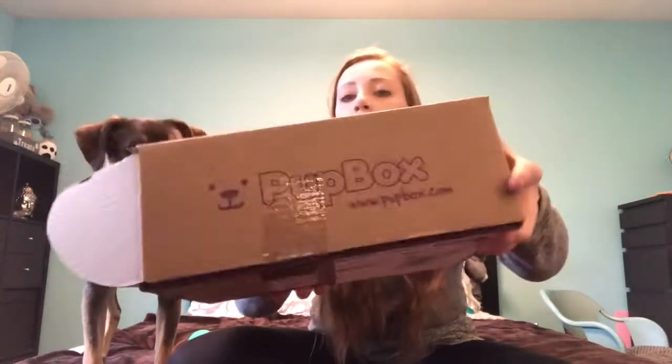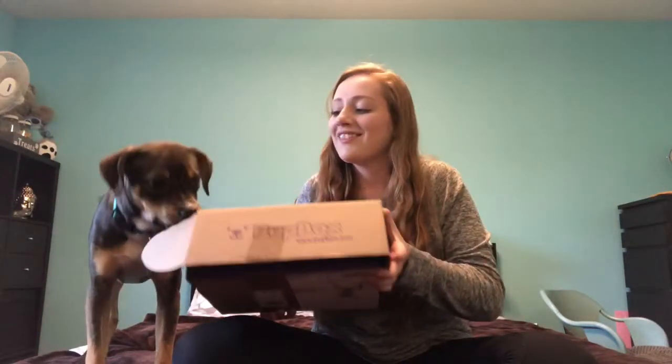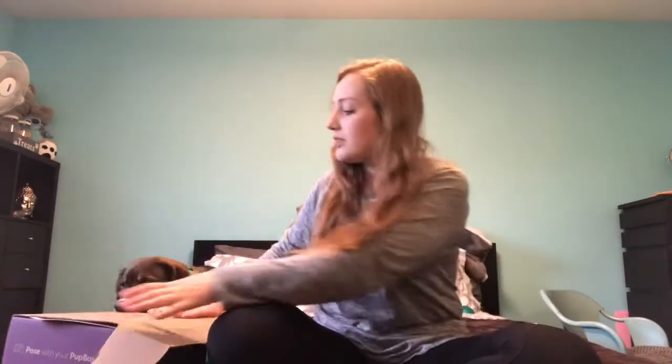Hi guys, today we're going to be doing our very first pup box. Pup box is a subscription box that comes monthly, and it is targeted towards how old your puppy is. It's targeted towards Scar, which he is five months old.